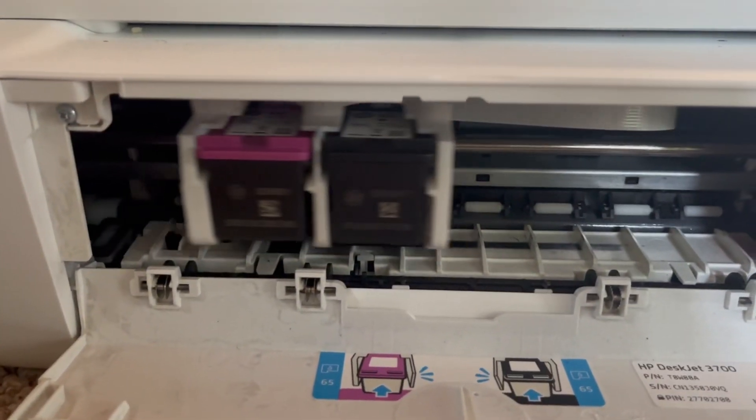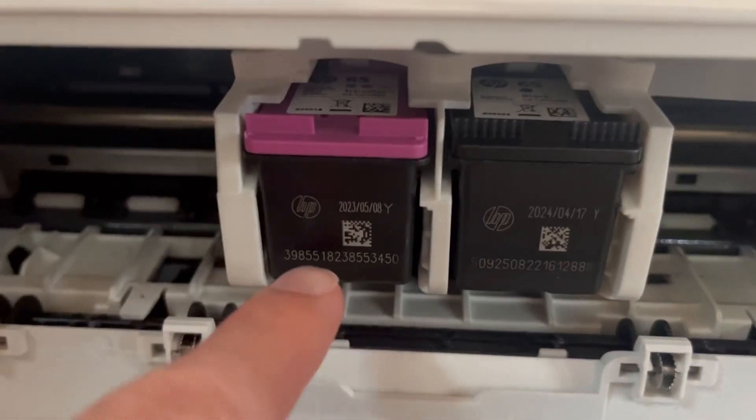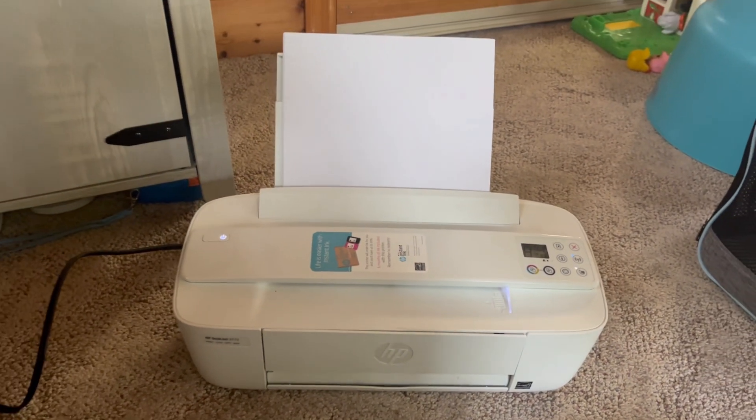This prints in color and in black and white. I find myself printing out recipes, shipping labels, various things for my children, lists and whatnot, and it does just the trick. I've even printed out photos and that worked out just fine as well.